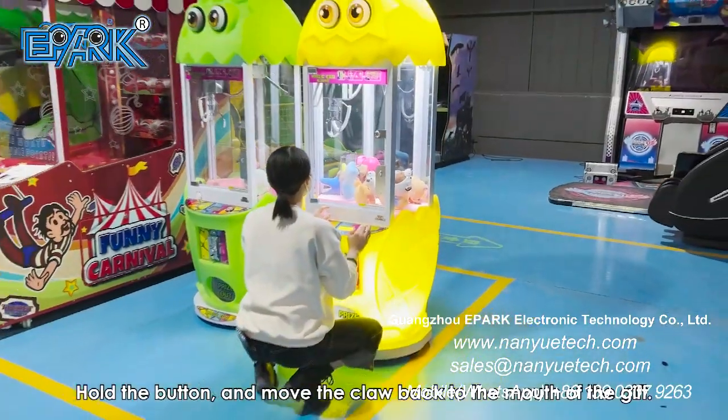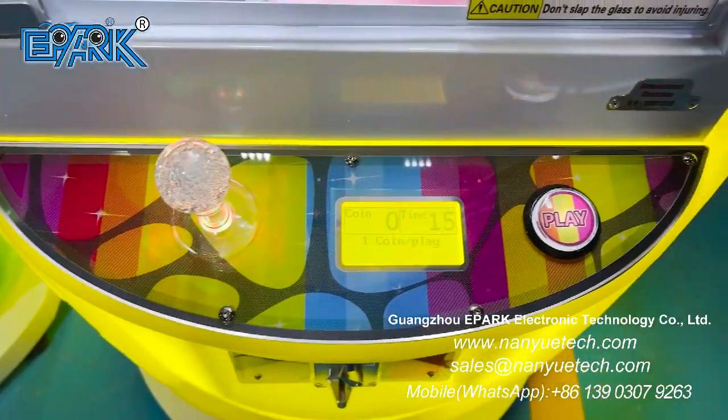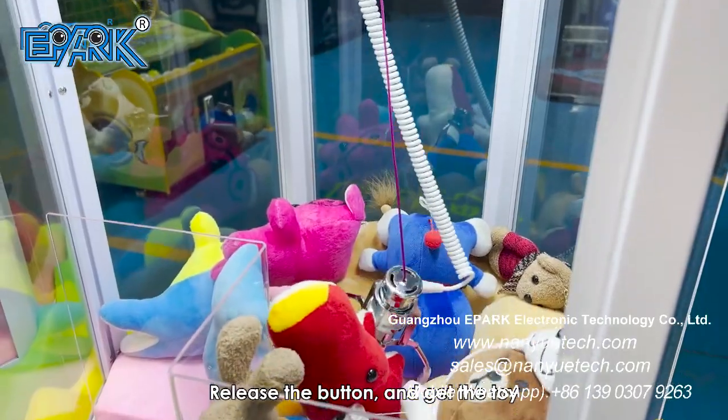Hold the button and move the claw back to the mouth of the gift. Release the button and get the toy.